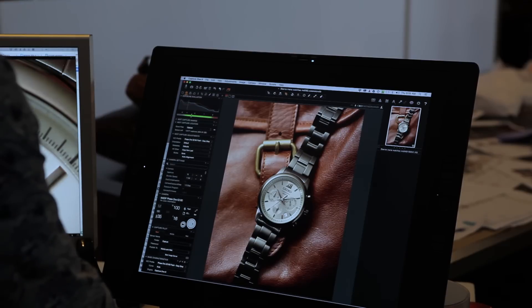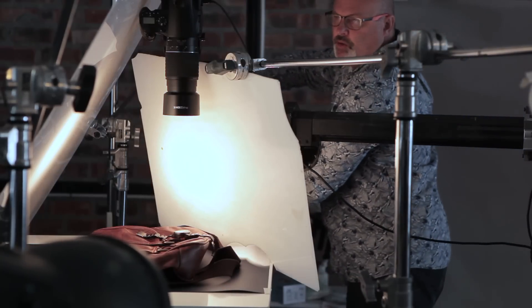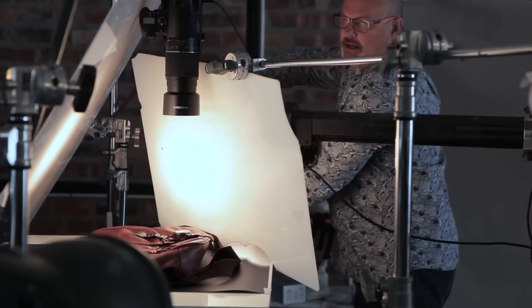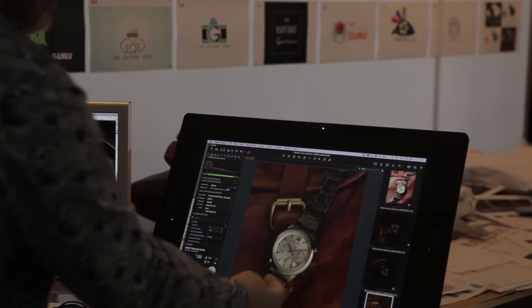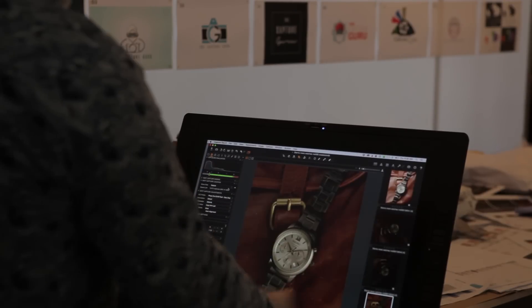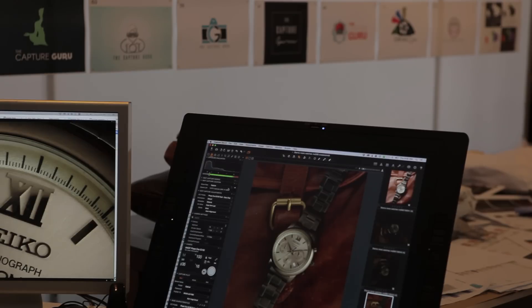We've got our first image through — not looking too bad. I'm just going to graduate this along the board here so the light spreads across that. We've now lit this area here, but the whole picture has become too flat, so we're going to start working on the balance of the light and then bring little accent lights in as we move along.